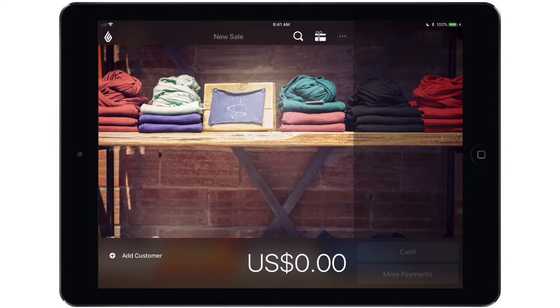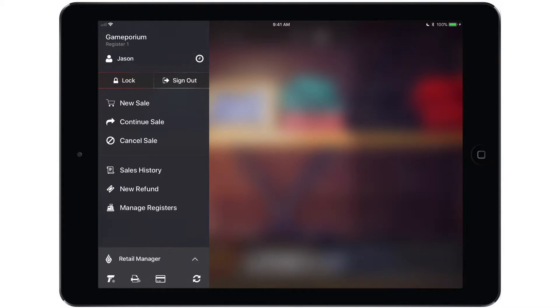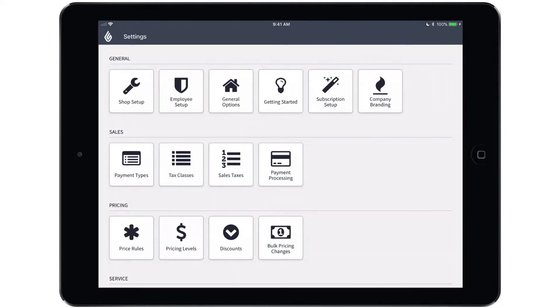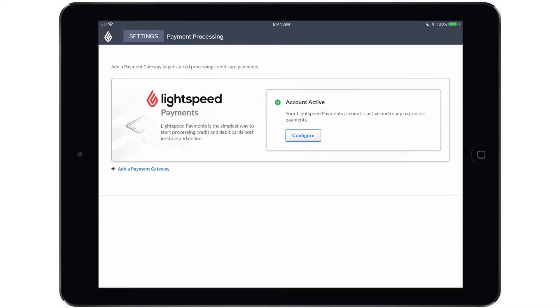To do so, we will open the main menu and enter the retail manager side of the app. From here, we will tap settings, followed by payment processing. You will see the Lightspeed payments banner indicating that your account is active and ready to process payments. Most of the configuration is done by Lightspeed, but there are a few preferences that you'll configure yourself, and to do so, tap configure.